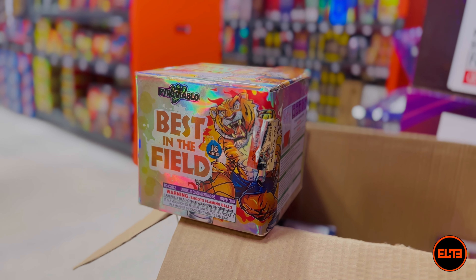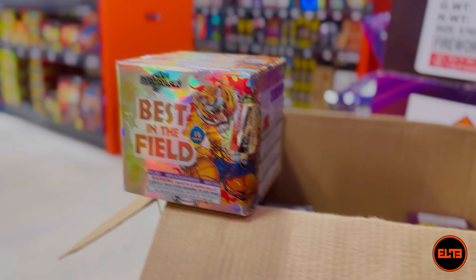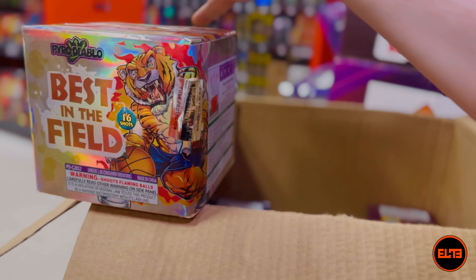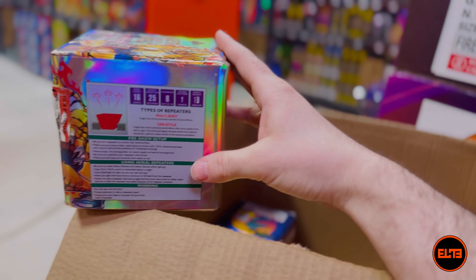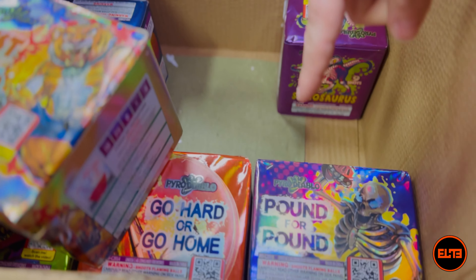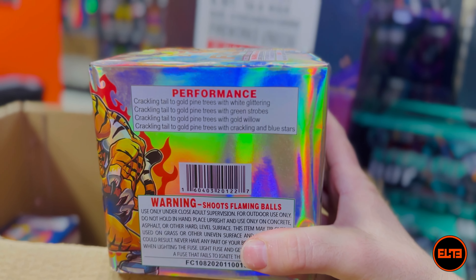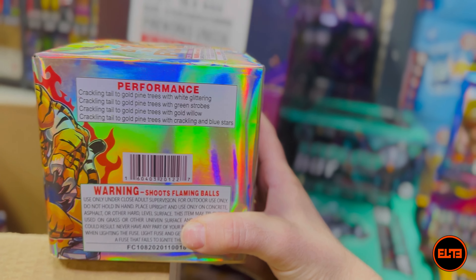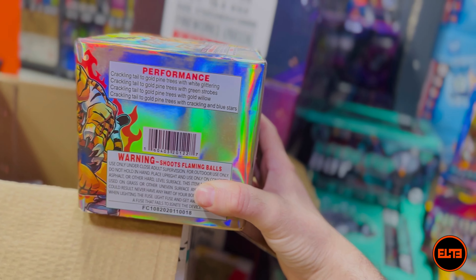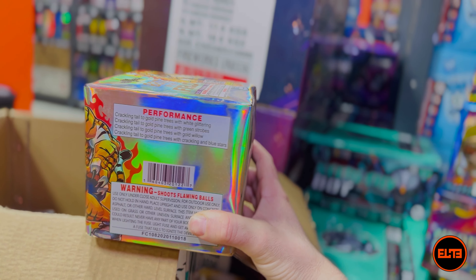Up next is Best in Fields. This cake we do not sell individually in store, so if you want to try it you have to buy the Diablo Park 1 assorted box kit. Same statistics: eight out of ten, 25 seconds, 16 shots. The effects include lots of crackling tails — usually if there's a tiger on the box there's some sort of tail effect — along with glitter strobes, willows, and stars. Let's see Best in Fields from Pyro Diablo.